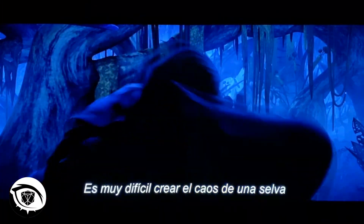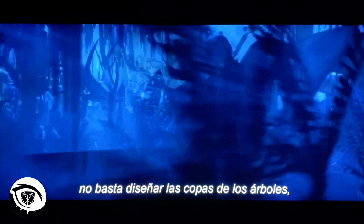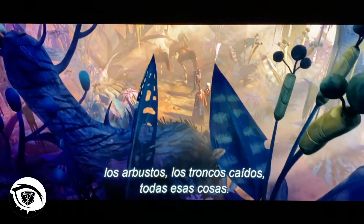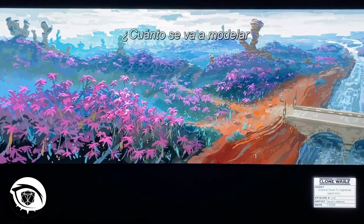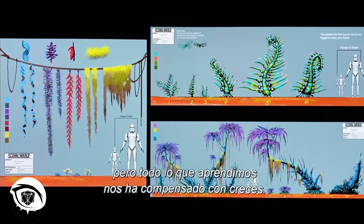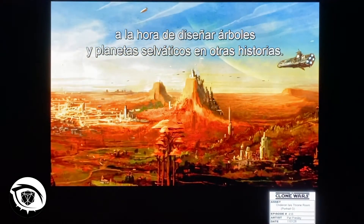It's surprisingly difficult to do the chaos of something like a jungle or a densely overgrown forest, because you have to design not just the tree canopy itself, but also the ground-level ferns, all the small shrubs, the fallen-over logs, all that sort of thing. Some of this comes down to practical decisions — how much are you going to build versus how much will you paint as a background? It was a pretty steep learning curve, but what we figured out here paid off, and in the future you'll see how all of this living in the jungle helped us figure out how to do other interesting trees and jungle planets in other stories.